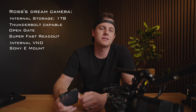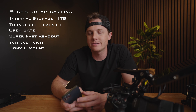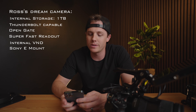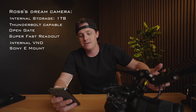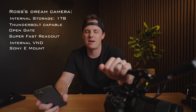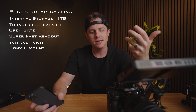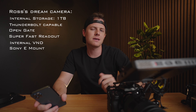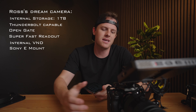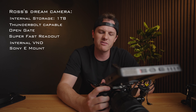Now let's jump into the lens mount. I'm going Sony E-mount all the way — I'd adapt a PL adapter obviously — but E-mount is so much better than the alternatives because there's such a large variety of third-party lenses, cheap lenses, and expensive lenses. Sony E-mount wins all day long.